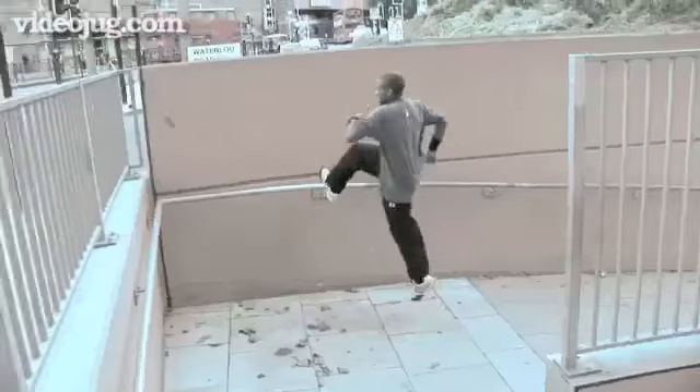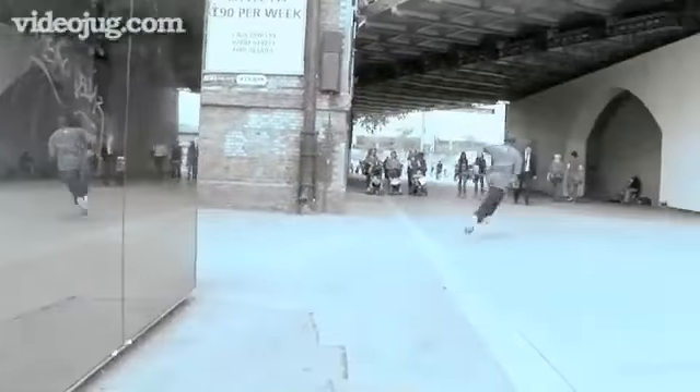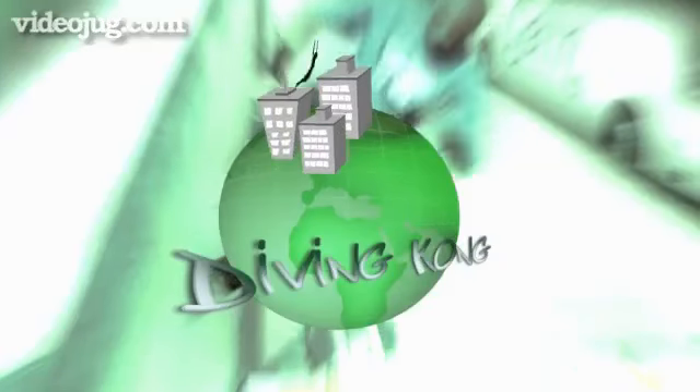Hey there and welcome to Videojug. My name is Blue and I'm a member of the urban free flow parkour team. Parkour originates from the idea of getting from A to B in the quickest way possible. Now I'm going to demonstrate what kind of moves we use to cut through the urban terrain.